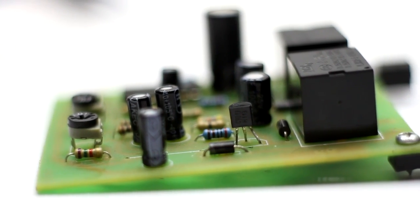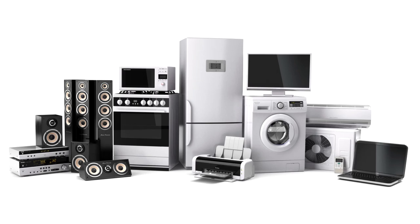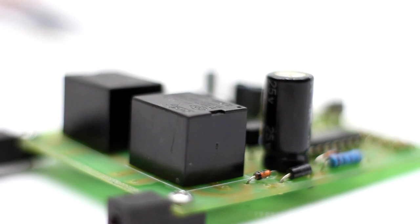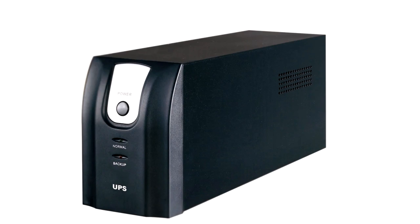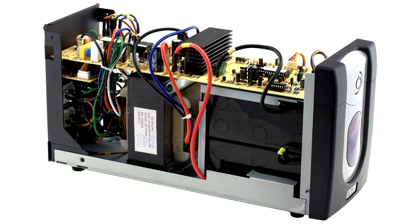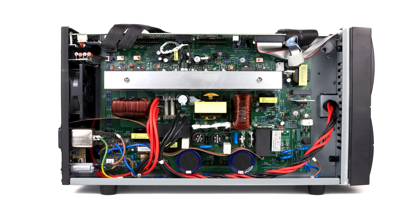Relays are widely used in all industries — in transport, household equipment, power generation, and so on. We encounter them every day but do not notice it. In a typical UPS or voltage regulator, you can see several relays that instantly react to mains voltage fluctuations.